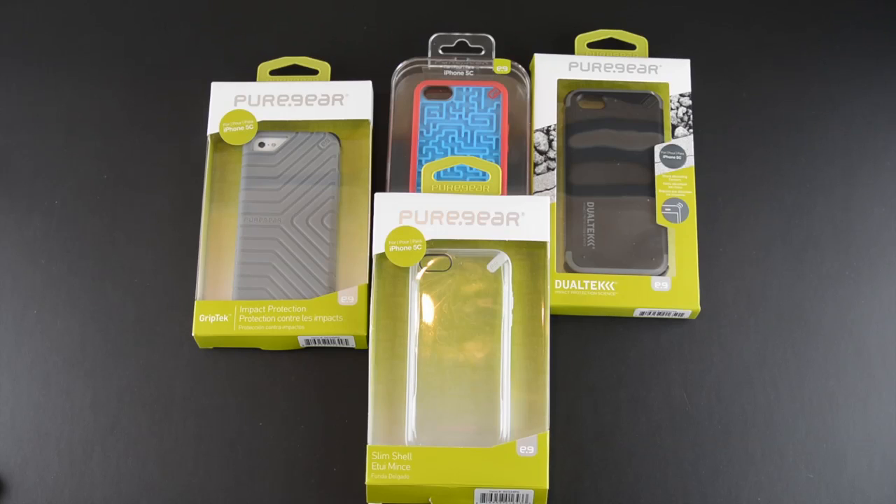Hey guys, it's Larry Greenberg and today we're going to take a look at four different cases for the iPhone 5C from Pure Gear. I thought instead of showing you four individual reviews, I'd give you a chance to see four of Pure Gear's new cases for the 5C all at once.